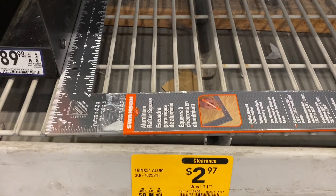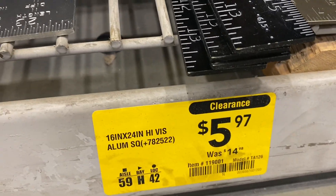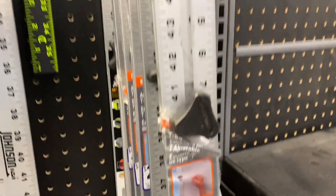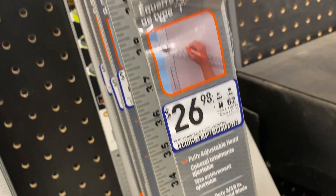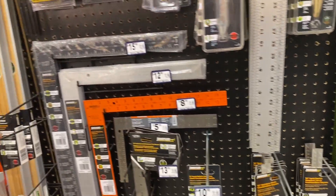Right here you've got the Swanson squares — the shiny one is at $2.97, down from $11.98. The black one is down to $5.97 from $14.98. This little one, the 8x12, is down to $1.17 from $4.98. And then this other one — I don't know if it's $27.98 or $26.98 — but it's down to $7.17. So most of the Swanson squares are down. If you're interested, you might want to come check out your Lowe's.